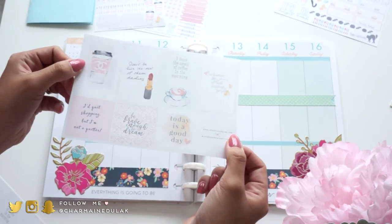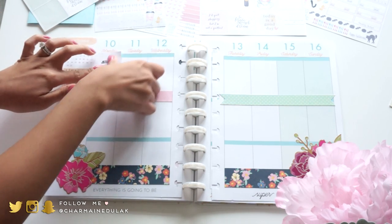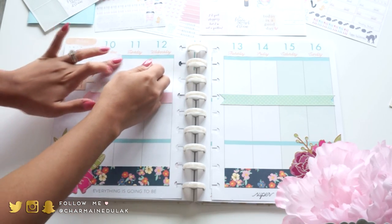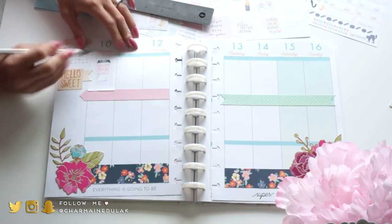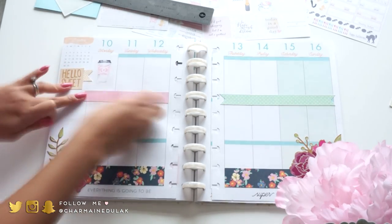Now I'm going to be taking this sticker set from my shop which has really cute quotes - I will have it linked down below. I'm just using two of the stickers - the Chanel cup sticker. As you can see I went over the lines a little bit, so I'm going in with my exacto knife and a ruler just to cut the extra pieces off.